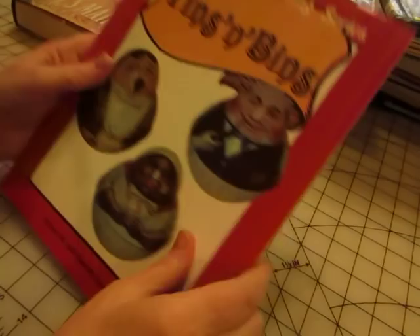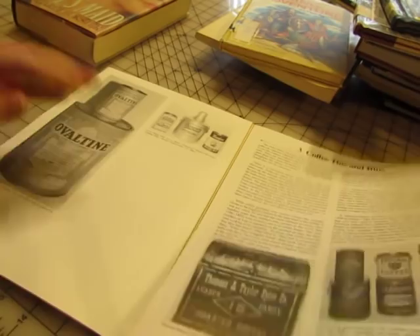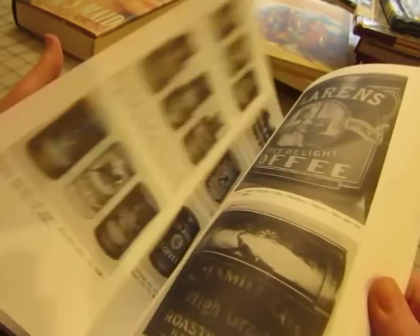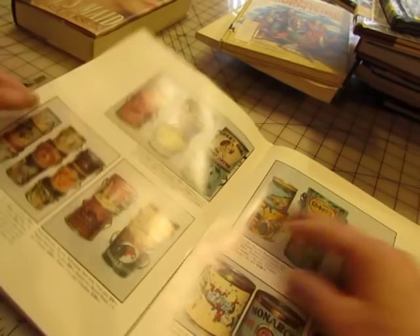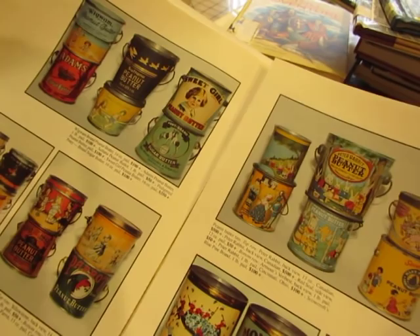'Vintage Advertising Series: Tins and Bins' — whoops, there goes the binding. I just thought these would be really great pages. I think they're all black and white but so interesting. I'm just looking to see if there's color — yep, there's some. Peanut butter tins, Peter Rabbit peanut butter — cool! So that's fun.